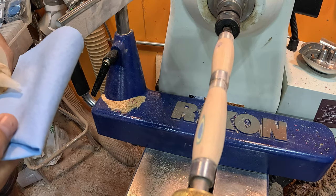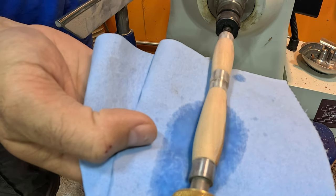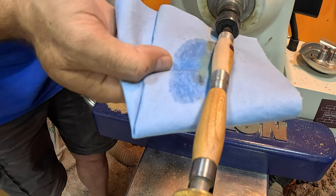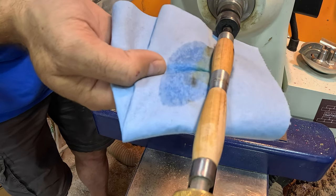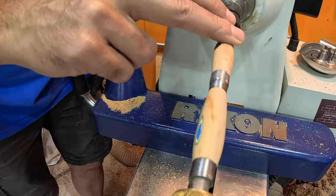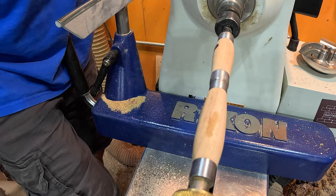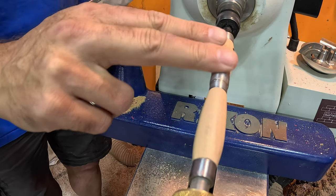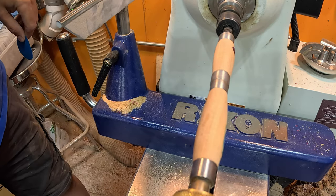We have that sanded up to 320 grit. We're going to clean this with some denatured alcohol, just like we always do — get a nice look at that wood. Then we're going to hit it with 400 grit, and then we'll get our finish on the piece.